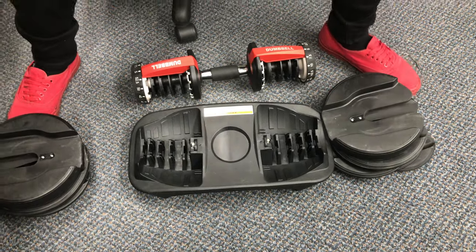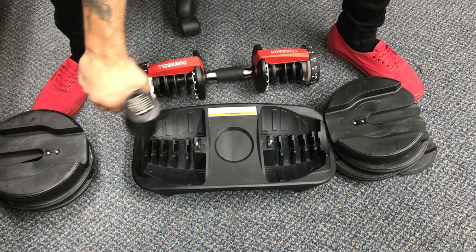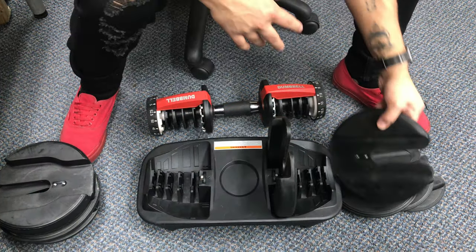Go ahead, take some pressurized air or whatever, and just go through there, make sure nothing's in the way. Then go ahead and put every weight back in, make sure it's all in order.